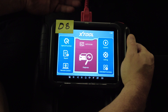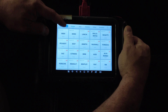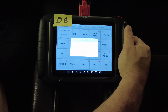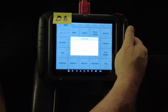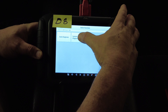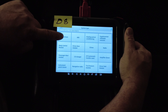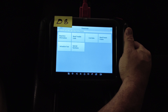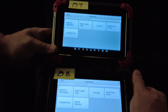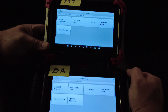Now the D8 is plugged in using the same cable. Going into diagnosis, clicking auto VIN — and there's where you can scan the barcode with the camera. Going into system diagnose, then powertrain — and here you can clearly see the difference. Comparing the D7 and D8 at the exact same spot in the menu, there is one extra button next to the powertrain options on the D8: Special Functions — which the D7 does not have.